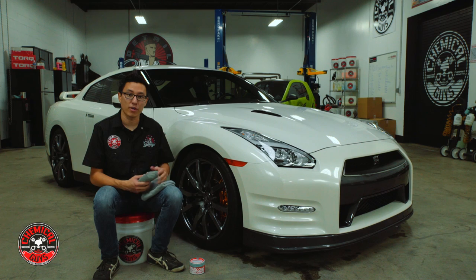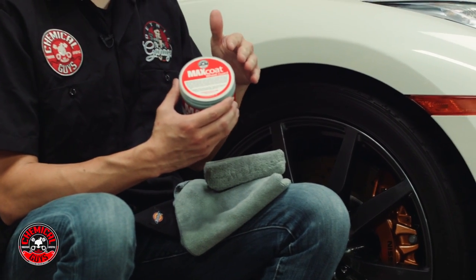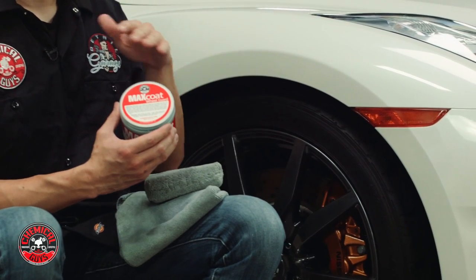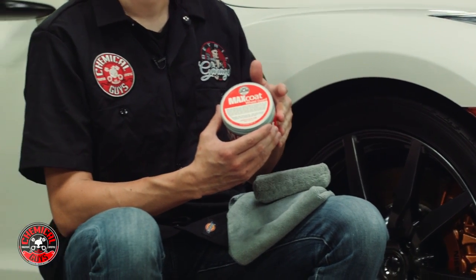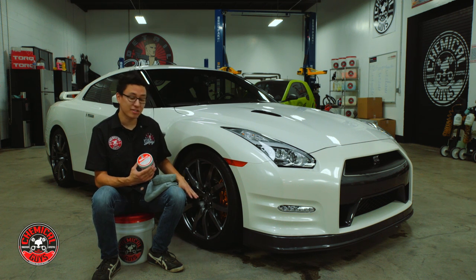Along the way you can use a coating such as the brand new Wheel Guard Max Coat. Wheel Guard Max Coat is a new formulation of synthetic gloss enhancers with protective coating technology. The protective coating is going to repel anything from sticking to the wheel, making it a lot easier to clean, and the gloss enhancers are going to make the wheel look a lot better.